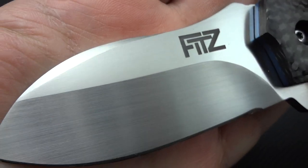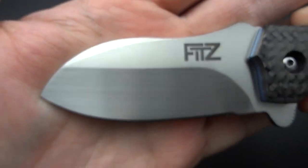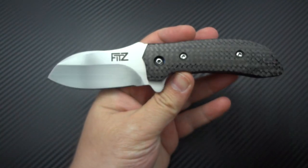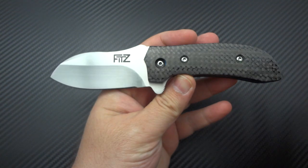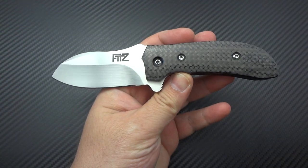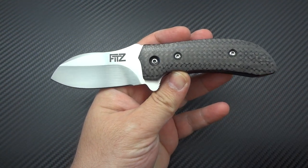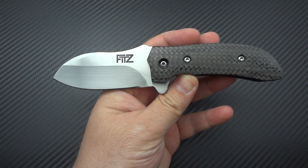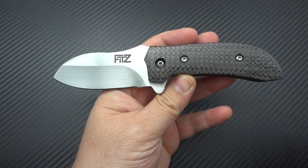For those that don't know, this is an Andy Fitz. This is his model called the Angel Wing, and it's one of the smallest knives that I own at this point. I've kind of gone back and forth over the past two or three years — there was a time that I really enjoyed carrying very small knives, and then I really fell out of it completely. Like if it was under three and a half inches, I wouldn't even look at it.